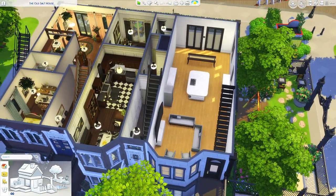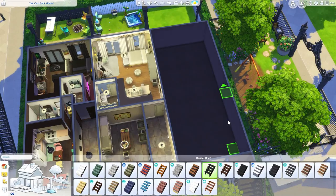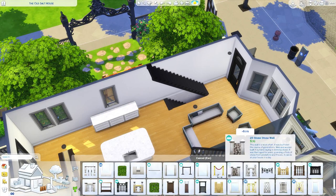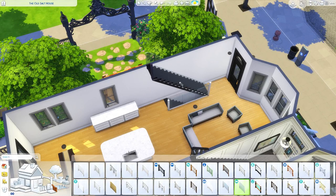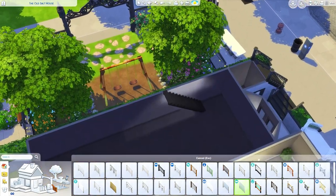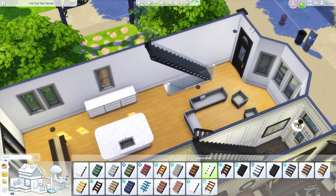I'm going to go ahead and get a staircase going up to this level, right under the one that's upstairs. Now that we have that up, I'm going to get some kind of fence around it — I'm thinking a clear modern fence, perhaps this one, maybe in white. I'm going to change the color of the staircase to white as well because I want this whole apartment to have a very light and modern feel.